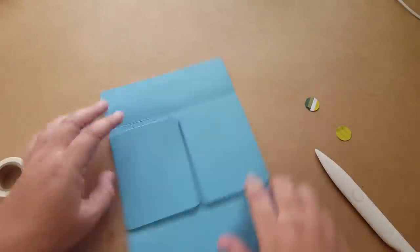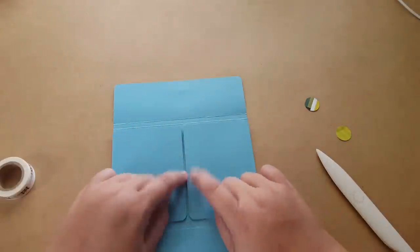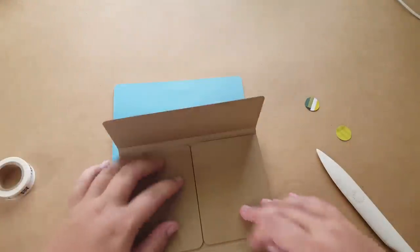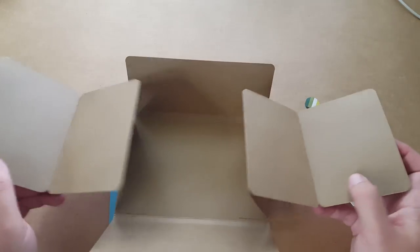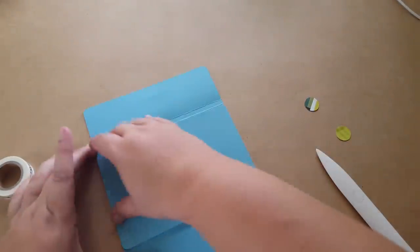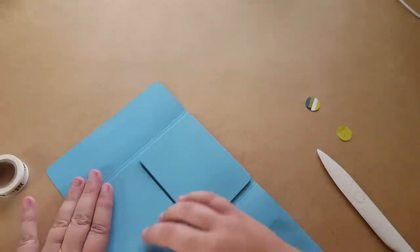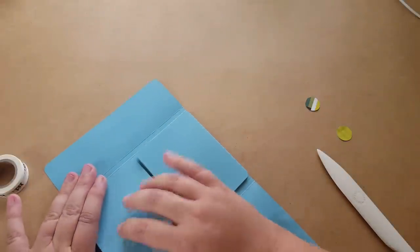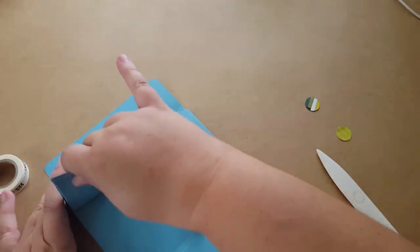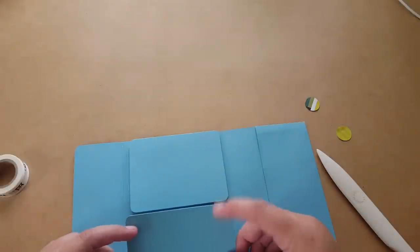There you go - you open it like that and it opens like that. This is where if you wanted to, you could put a pocket - that would look really cool. Or you could just put patterned paper there. There are a lot of things you could do with this particular book. Now all I'm going to do is decorate it. I want to make a pencil mark and cut the piece I'm going to put on the bottom and the piece for the top part of the cover at the same time.